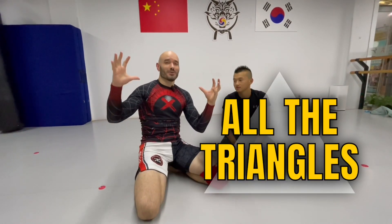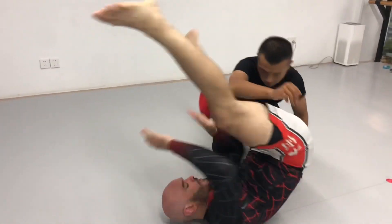Welcome to another edition of all the triangle chokes. In this one, we're going to use a Granby roll to set up a triangle.